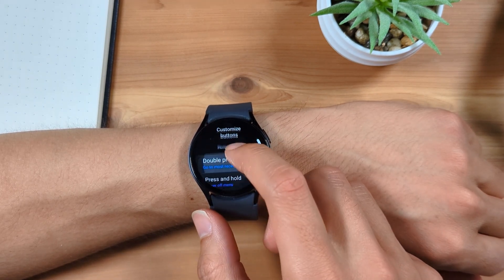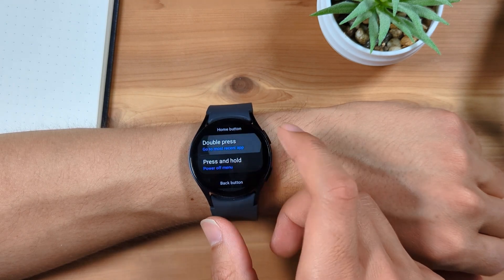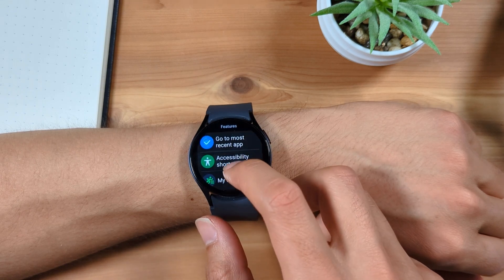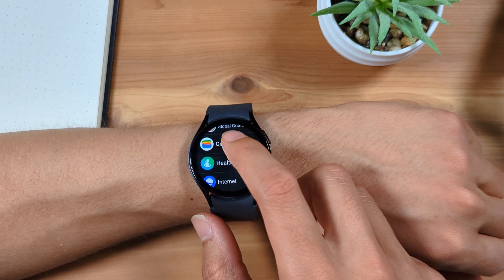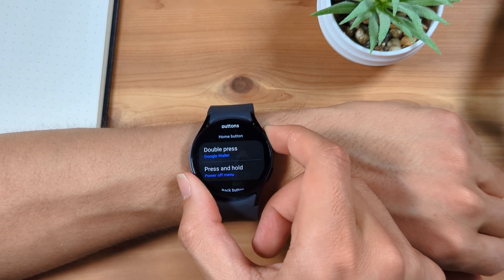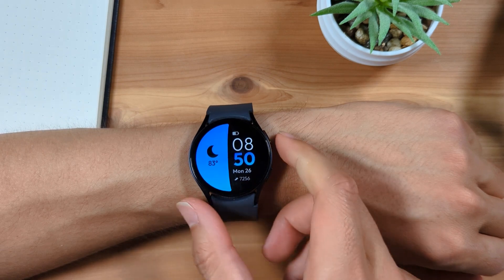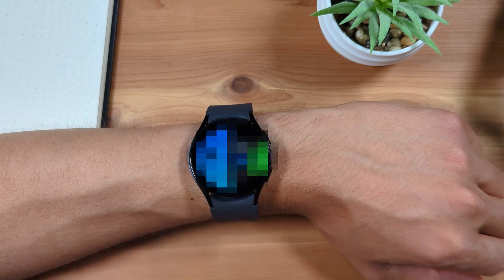Under the Home button section, tap Double Press. Scroll down and you'll see you can set up this button to open any app. Scroll down and select Google Wallet. Now, let's press the Home button to return home. Double-press the Home button, and you'll see it now opens Google Wallet, making it easy to quickly open the app and pay with your watch using Google Pay.